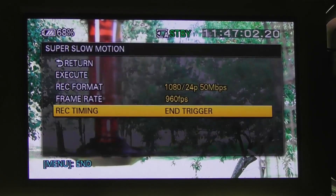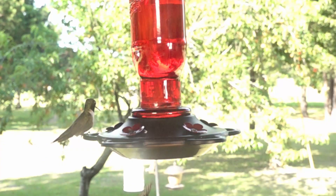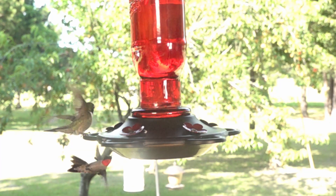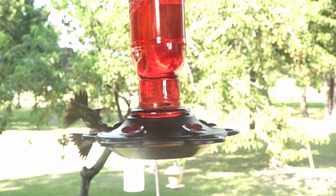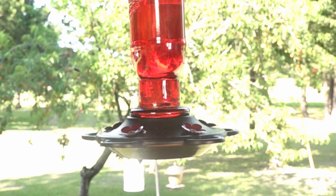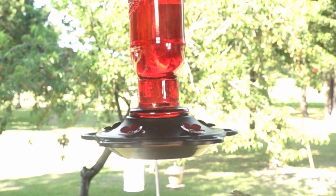The last thing to do is go into Record Timing and set that to End Trigger. This is crucial. With all these settings, the camera will take 960 frames per second and play them back at 24 frames per second. You don't have to do anything else to it. Once you save that video and play it back, it'll play back in slow motion.